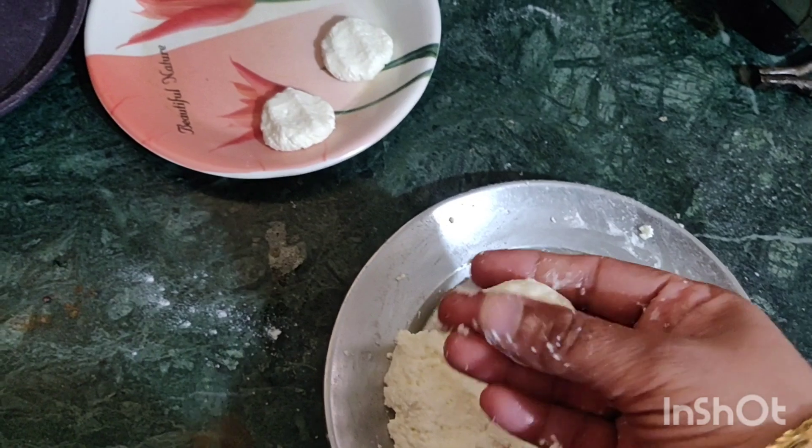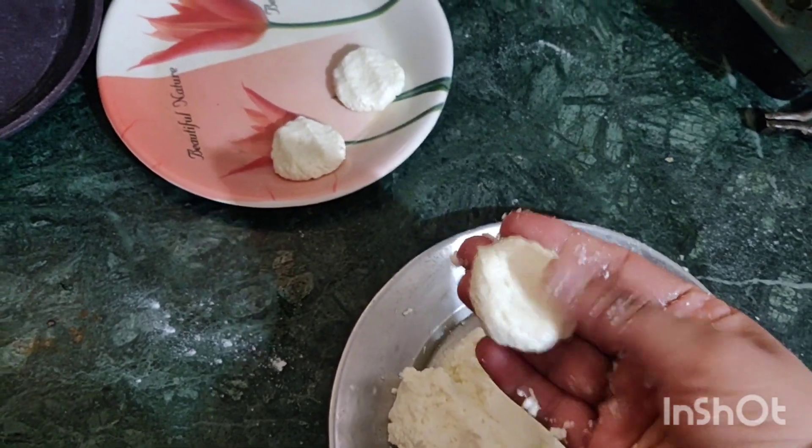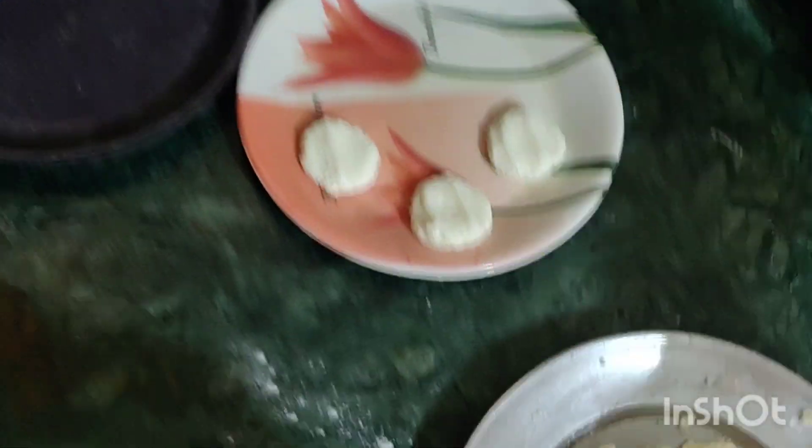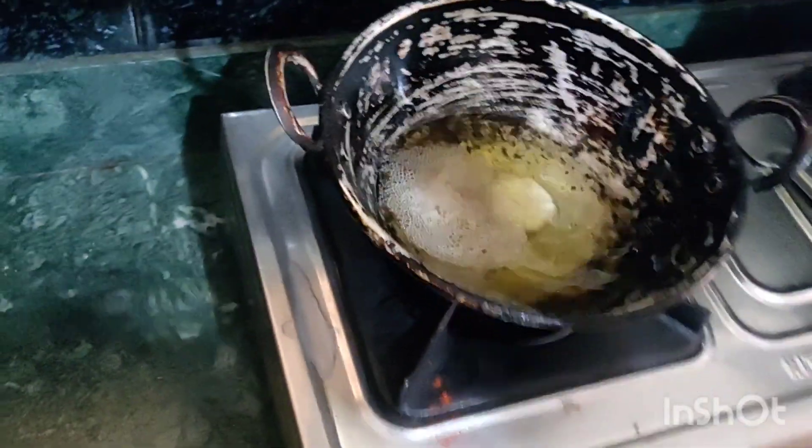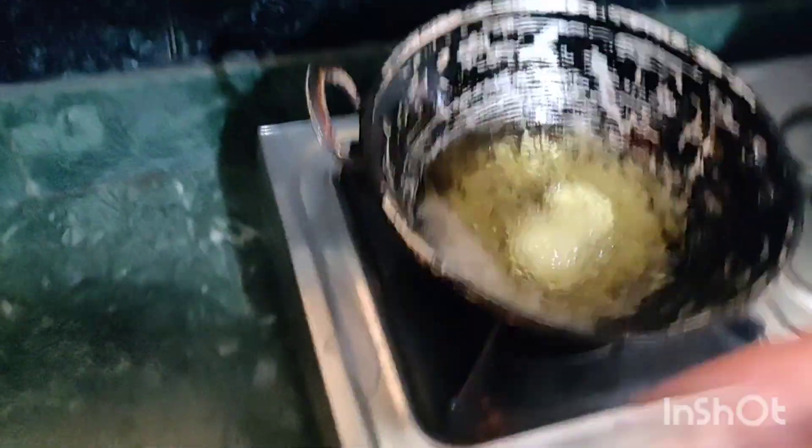I'll mix it in and close it up. We're going to cut down the whole thing together and mix our other vegetables. We're going to have raw fresh vegetables and cook them.